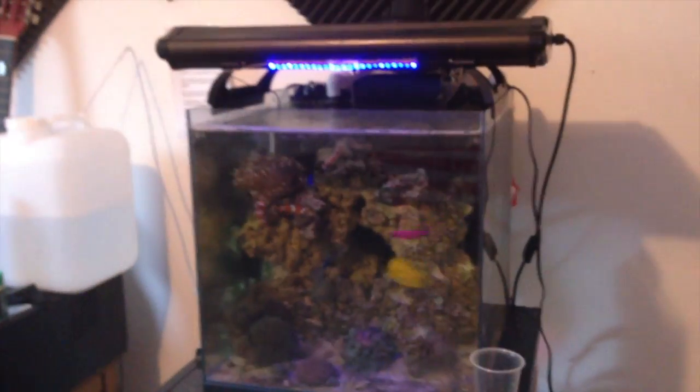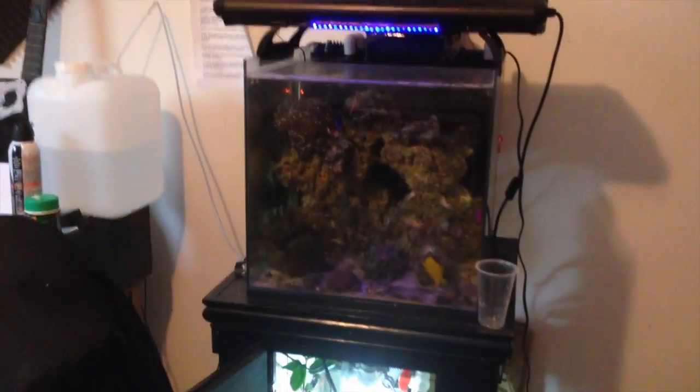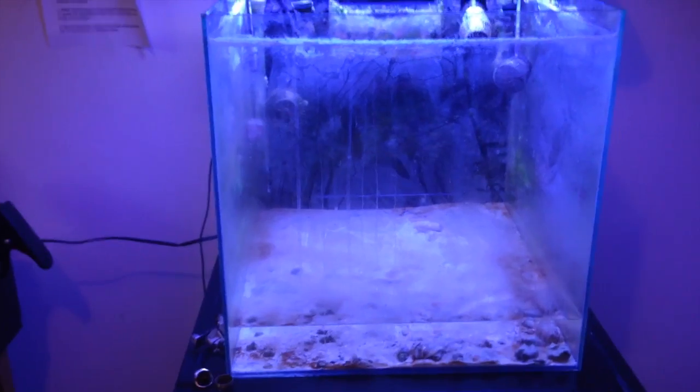As far as the refugium goes, I'll be using some of the water from here. I don't think I'm going to keep anything in it besides getting the microalgae and the mangroves out and putting them into my other refugium. I'll make another update when I start the transfer.